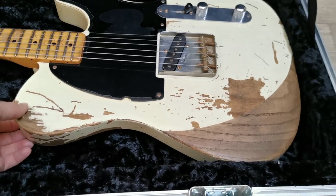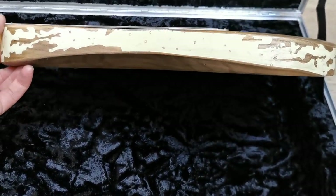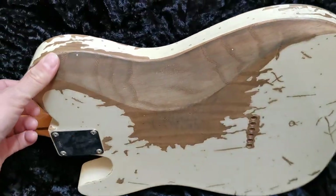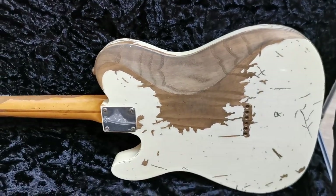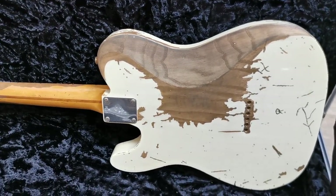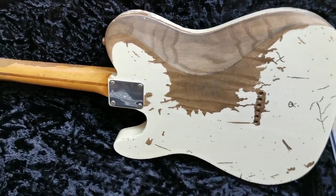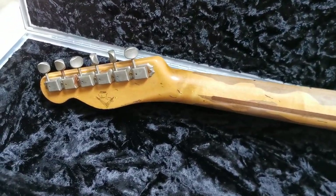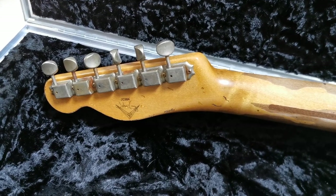As you can see it has a lot of work done to it. The body is scraped in a Strat kind of shape, at least the edges. It's a very light guitar and a great sounding one as well.